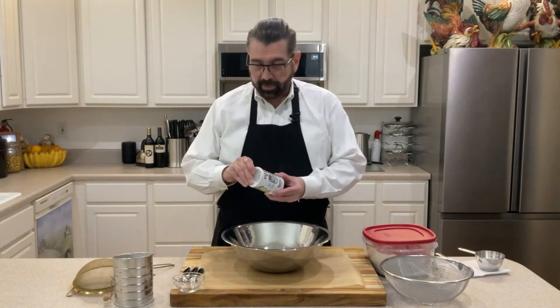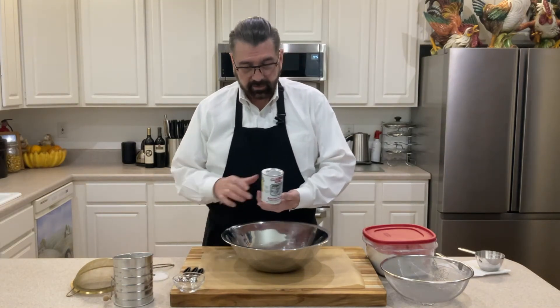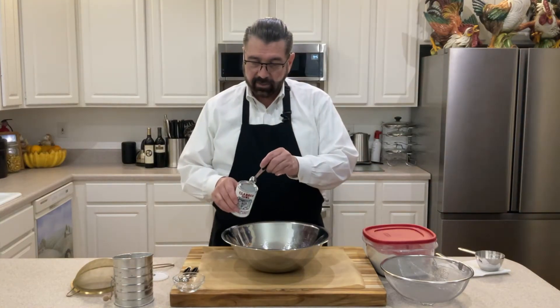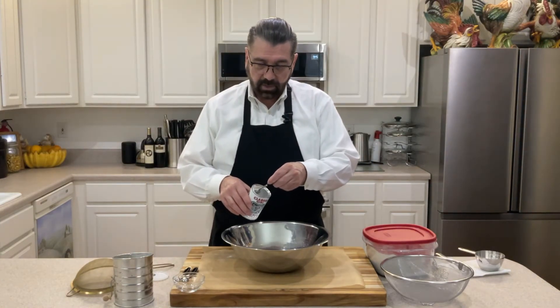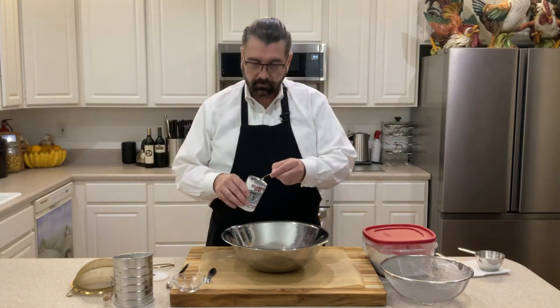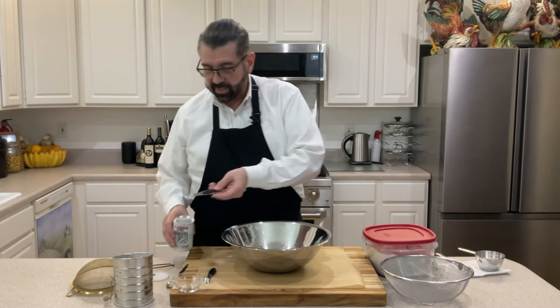And then I'm going to take my baking powder — the lid on these is kind of cool because it's got a little slot here on the back that you can tap it off on. So we'll get one and a half teaspoons of that and we'll add that in there.